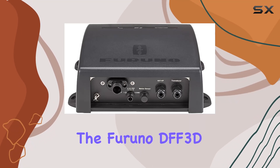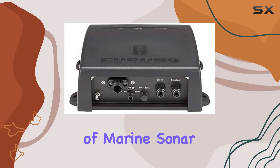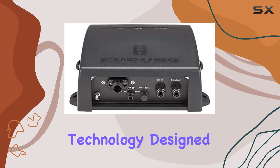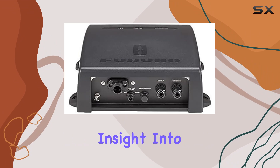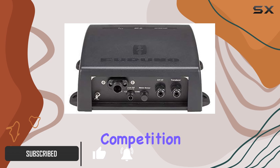Today, we're diving into the Furuno DFF3D multibeam sounder module, a game changer in the realm of marine sonar technology. Designed to provide unparalleled insight into underwater environments, this module boasts an impressive array of features that set it apart from the competition.